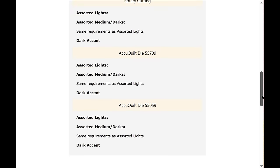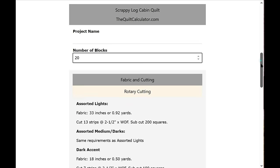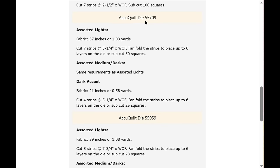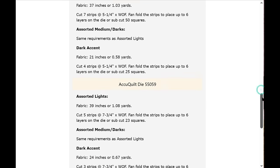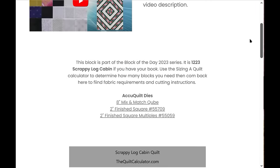This pattern calculator includes both rotary cutting and AccuQuilt dies — two dies are shown that cut these two-inch finished squares. All you need to enter is the project name and the number of blocks, since everything else is already built in. First use the Sizing a Quilt app to find how many blocks you want (using 10-inch blocks), then enter that number here — let's say 20 blocks — and all the results appear: assorted lights, assorted medium and darks, and the dark accent fabric, plus AccuQuilt die usage. One die cuts four squares at a time (24 with six layers), and another cuts nine at a time (54 with six layers).